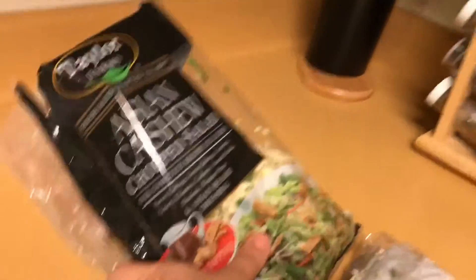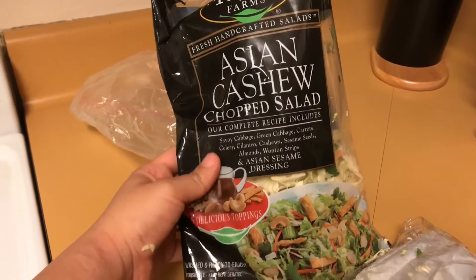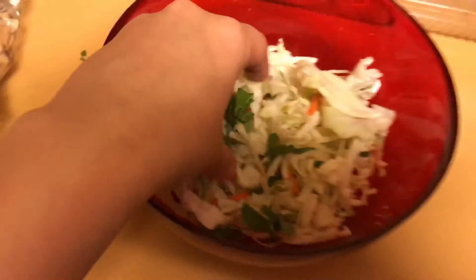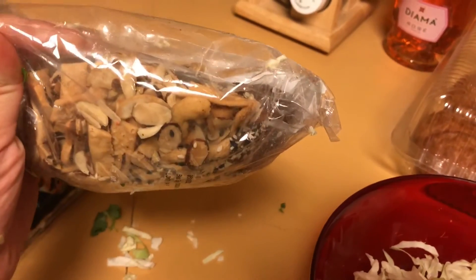And here we have an Asian cashew chopped salad from Costco. So here's my serving, and then we're going to add some of this stuff. It has wonton strips, cashews, almonds, sesame seeds, and then the dressing.